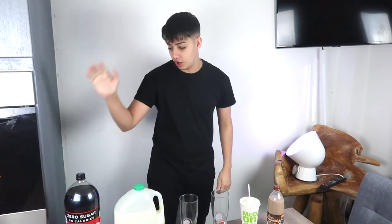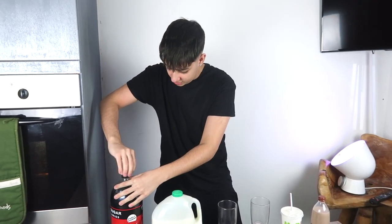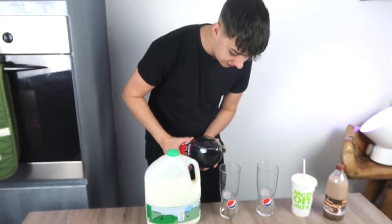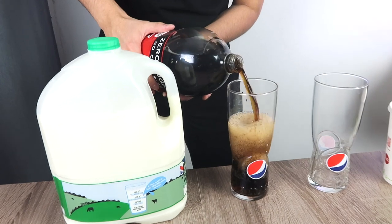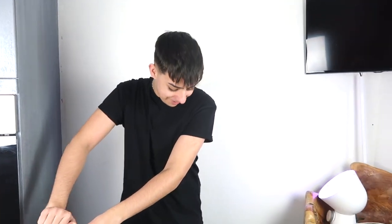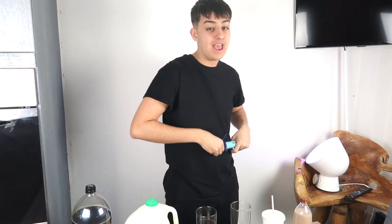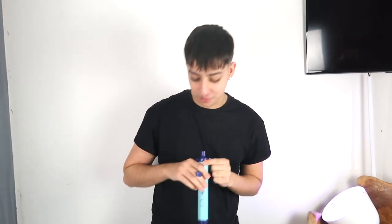I reckon we go for the Coke first — the big boy Coke. Let's go for it. This is like a couple of kilograms in itself. I'm going to pour it into this glass. Look at that — that should be enough. I wonder how much, or if any, water is going to come out of this, because I can't imagine Coke — with how sugary it is and the amount of chemicals — being filtered to 99.99% bacteria removal.